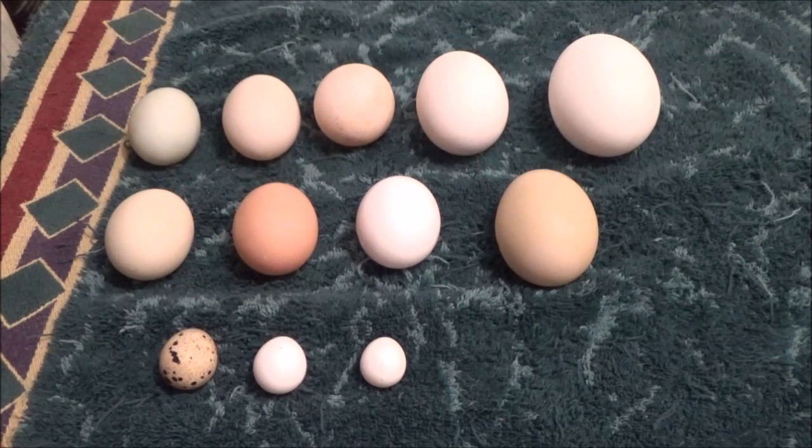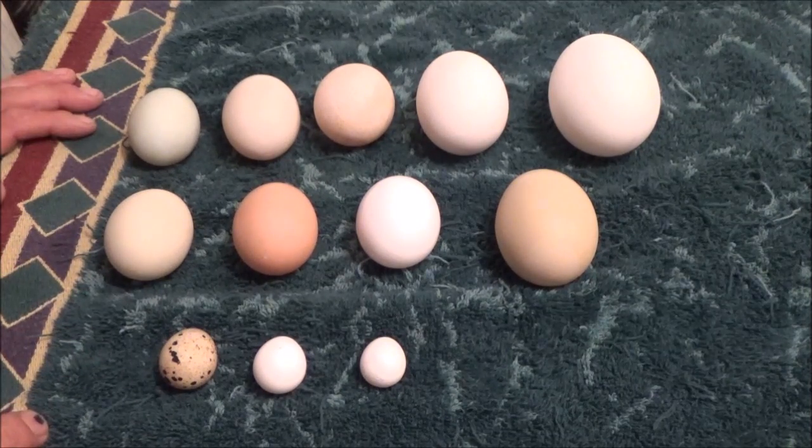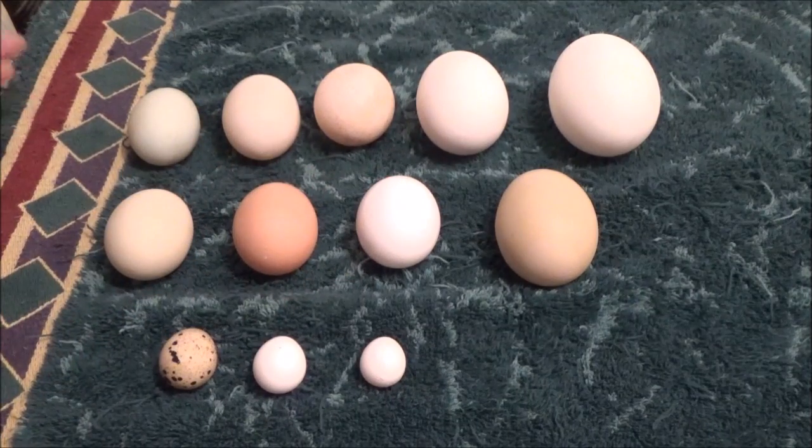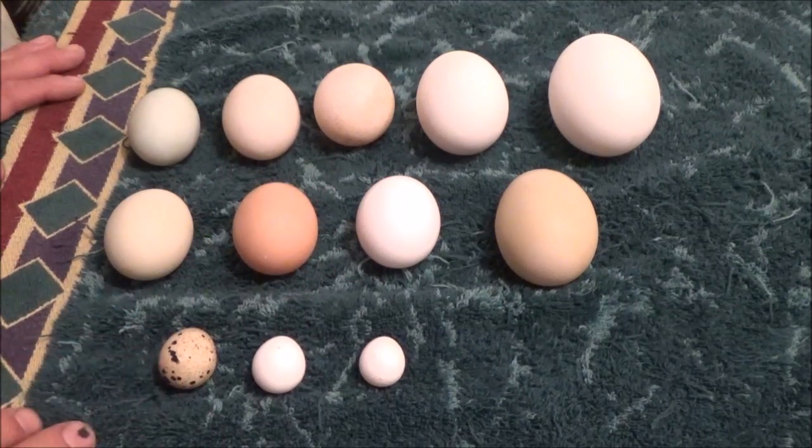Hello everyone and welcome back. I had a request a couple two or three weeks ago to kind of crack open some of these eggs and see the difference. I think mainly they wanted to know the difference between store-bought chicken eggs and the white or brown chicken egg, so I thought I'd crack all of them open and just make some scrambled eggs.